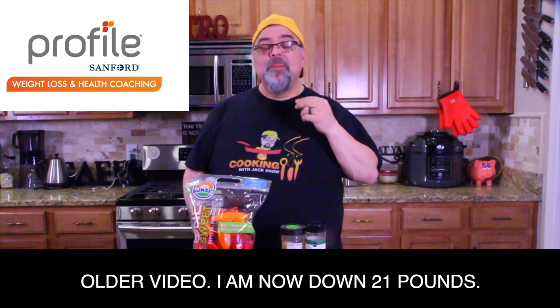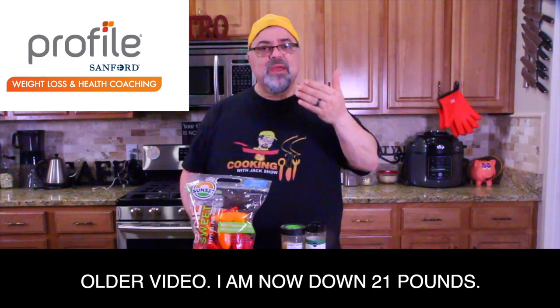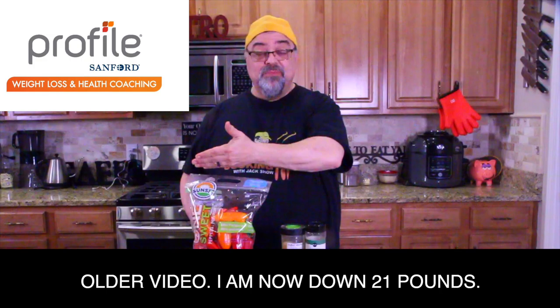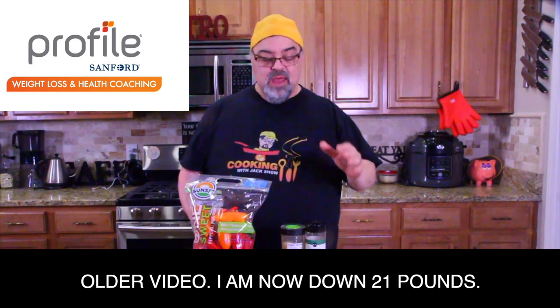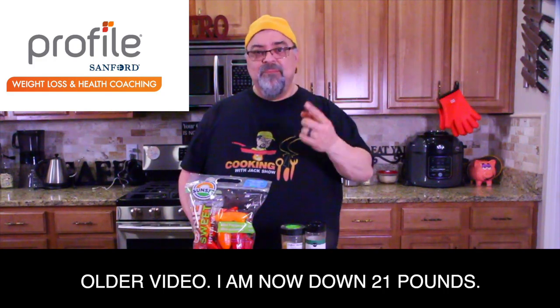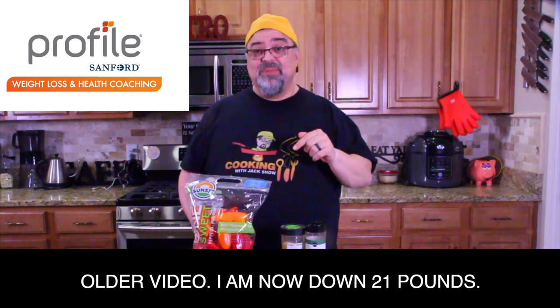It's Profile by Sanford. I'm doing the eating plan. They coach me, they teach me, they recommend what I should be eating and what I shouldn't be eating. And I've got some great recipes coming your way.